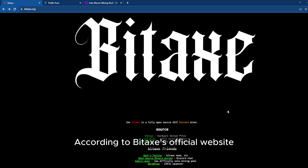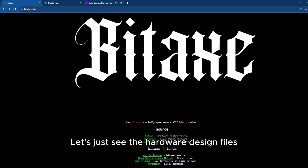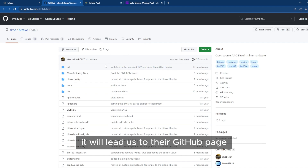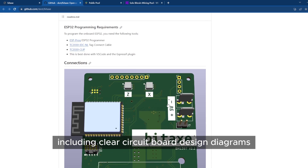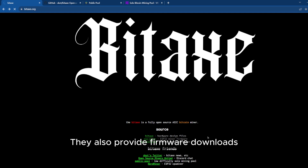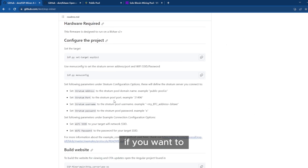According to Bitaxe's official website, Bitaxe is a completely open-source miner. You can access all the files. Let's look at the hardware design files — it will lead us to their GitHub page. You can find all the files and details, including clear circuit board design diagrams. They also provide firmware downloads, which means you can build your own miner yourself if you want to.